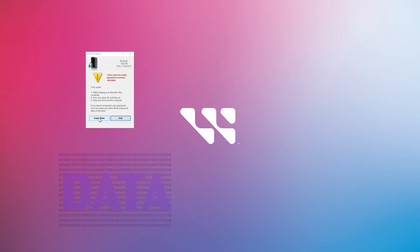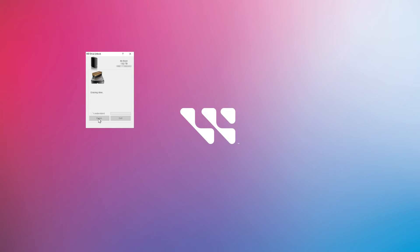Always remember, reformatting your portable drive is data destructive and cannot be undone. You will be prompted to acknowledge that all of your information will be lost. Click I understand. The Erasing Drive message appears. After the process is complete, your portable drive will be reformatted and unlocked. Your drive is now erased.